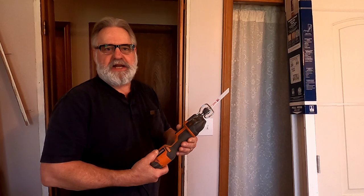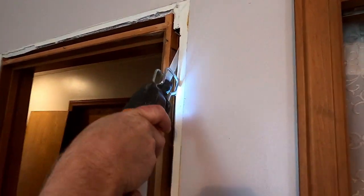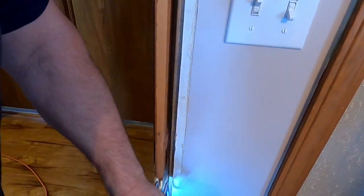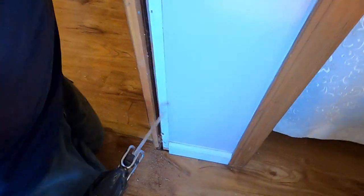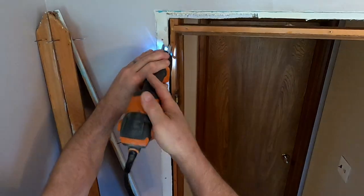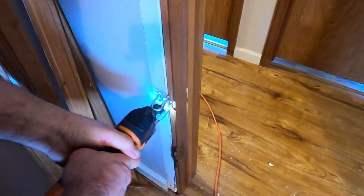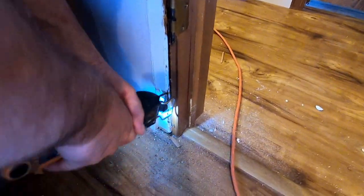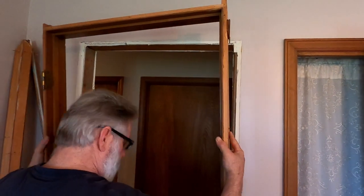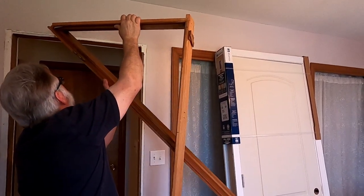Now I'm going to take my mini reciprocating saw and I'm going to cut the nails so I can pull the jamb out. You just want to be careful you don't cut the floor. And now the jamb should just pull out — really slick. I'm just going to break this apart so it's easier to haul out.